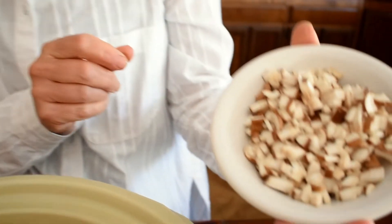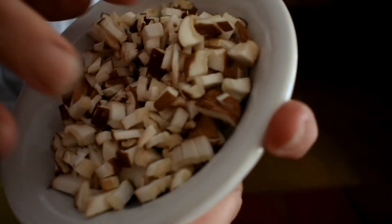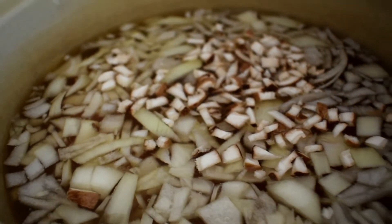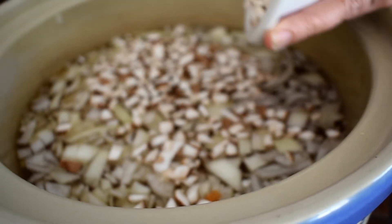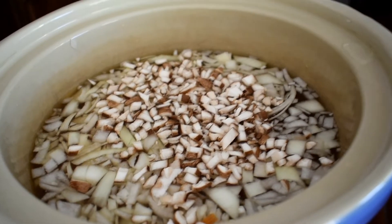Next we're going to add the shiitake mushrooms — this is just three shiitake mushrooms cut up really small. Shiitake mushrooms are excellent for bringing the immune system into balance, and they're both antiviral and antimicrobial.